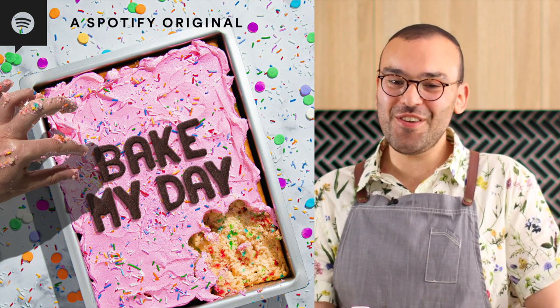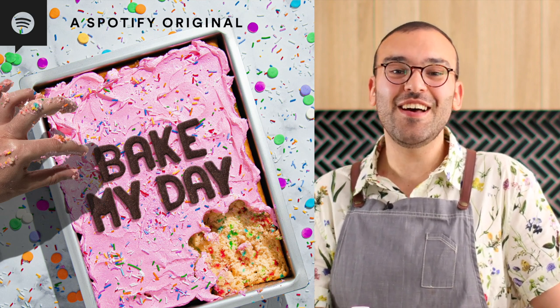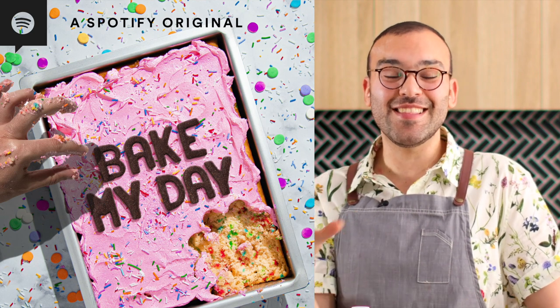I'd love for you to support the podcast by going and listening to it right now — there's a link in the description box below. Click on it, listen, and guys, if you do that it would really bake my day. Let me know in the comments what you thought. As usual, more recipe videos are over there, make sure you subscribe, and go listen to the podcast — it's so so funny.